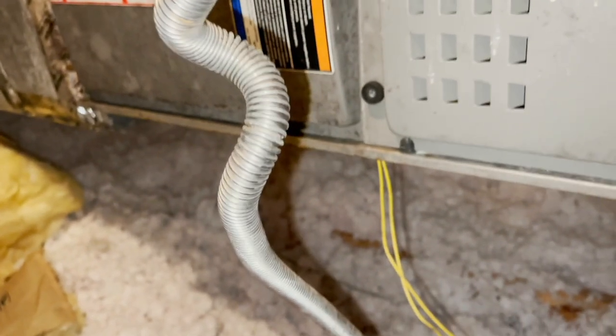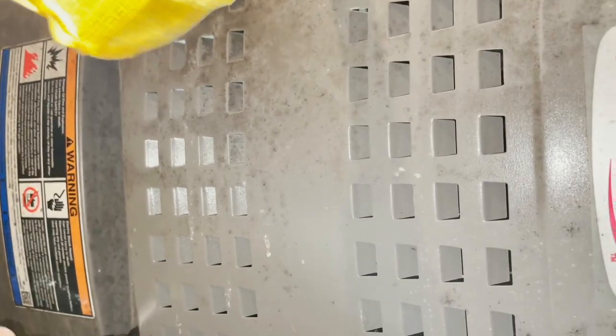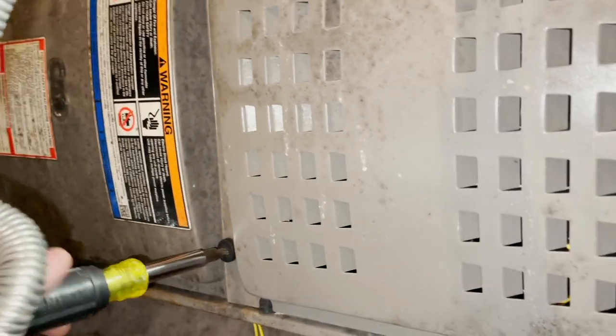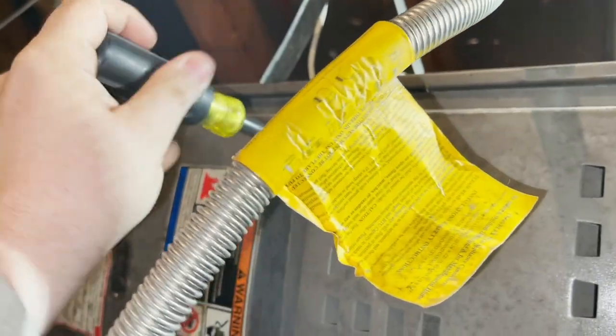Okay guys, I have a little bit of a nuisance call here on this Lennox gas furnace. This is a friend of mine's house. I came out the other day - he had it on heat and we weren't getting a call from the thermostat, so I jumped it and it came right on. He had one of those Pro 1 thermostats. I actually tapped on it and the furnace came on, so I said, well, you've got a bad stat. He said that's fine because he wanted a Wi-Fi thermostat anyway, so we put in a Honeywell T6 Wi-Fi thermostat.